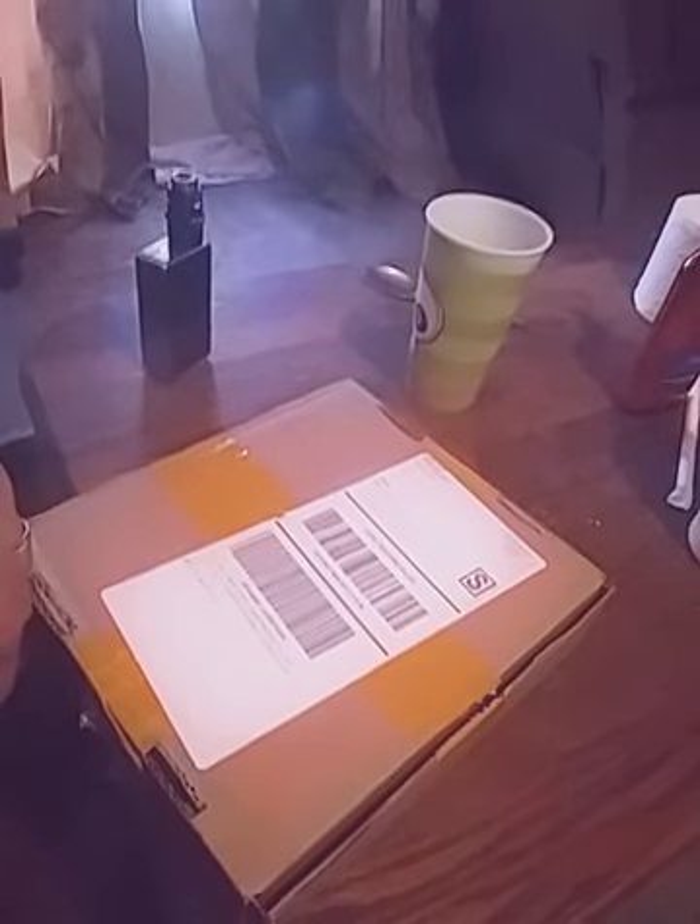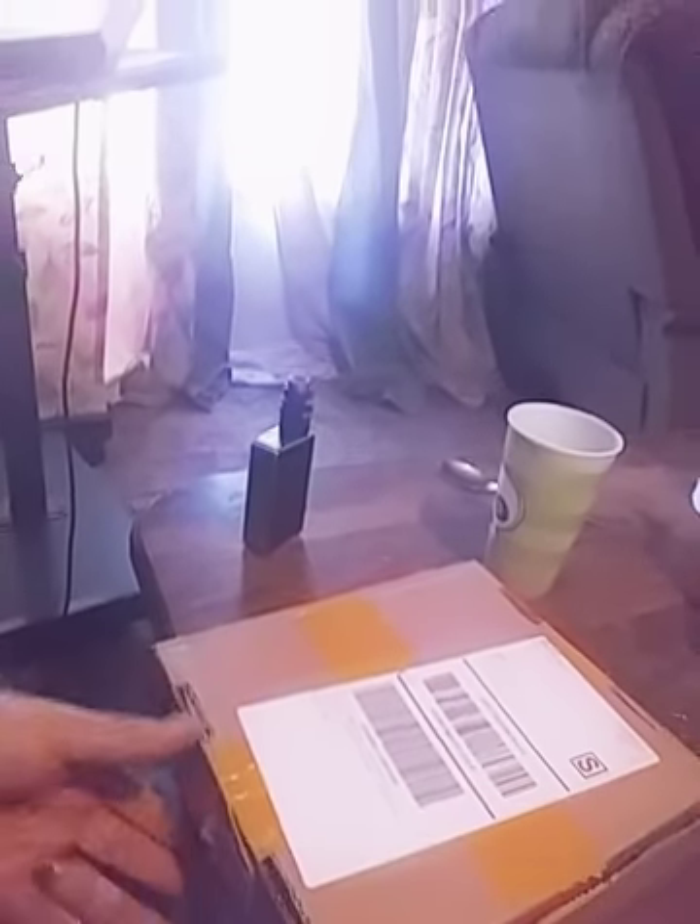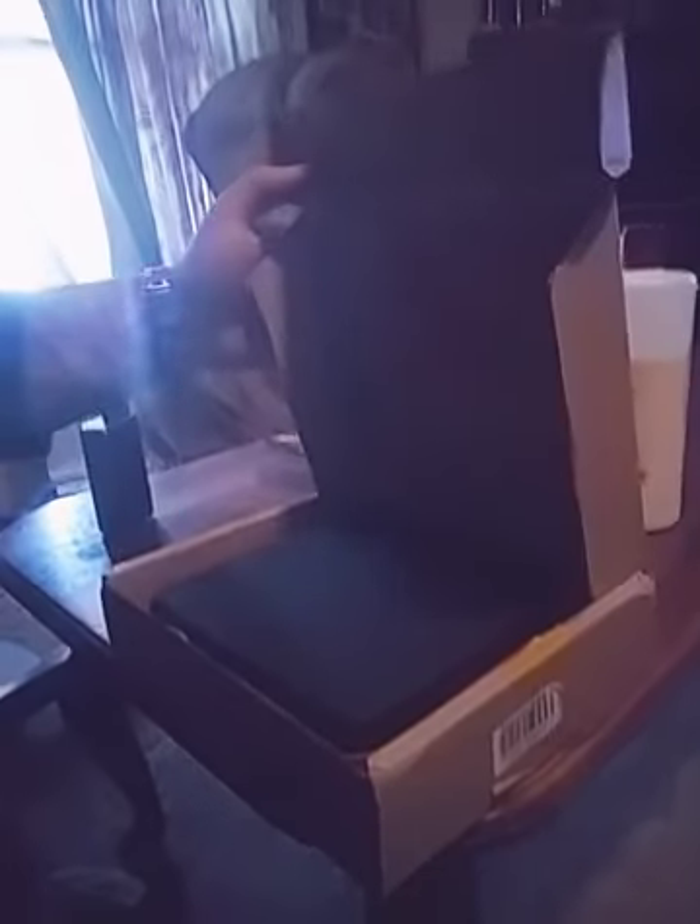This is the box I received it in. Let me get it open here — where is the opening? Oh right here, it's upside down. Alright, let's see what we got here. Cool little box, a little case.